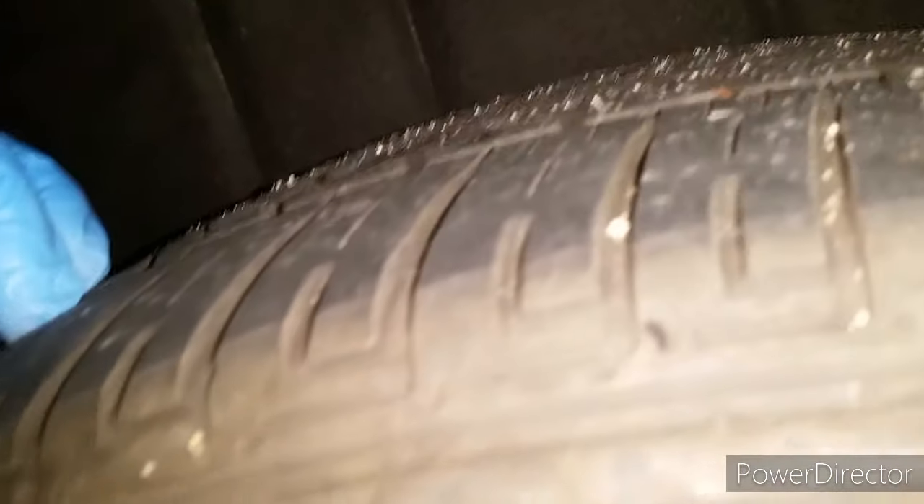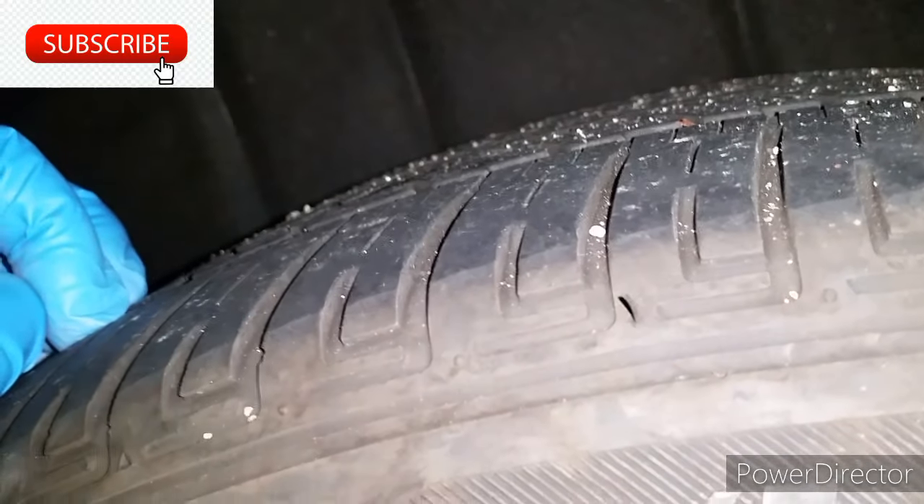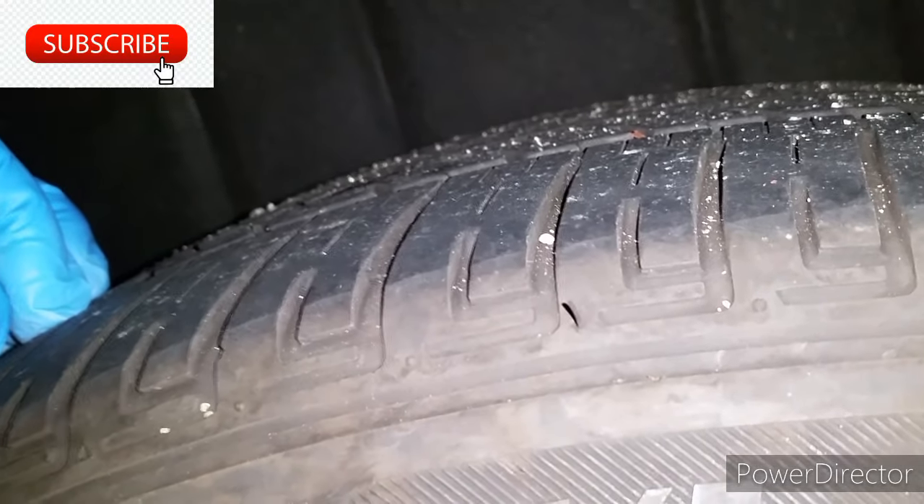What's up guys, Tongued Up. Thanks for watching my video. These are the original tires from the brand new car that I purchased from the dealership.